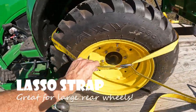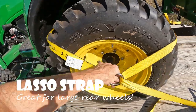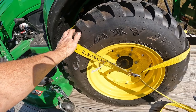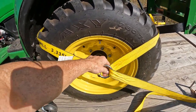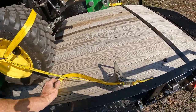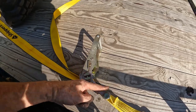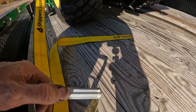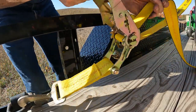For the back I use a lasso strap — it's nice because these wheels are large. It's also a 3,300 pound working load limit two-inch strap, but it's got a little lasso on here that grips around and comes right over the tire. Set it up the same way: thread through the back and then out back through the front, just tighten it up.